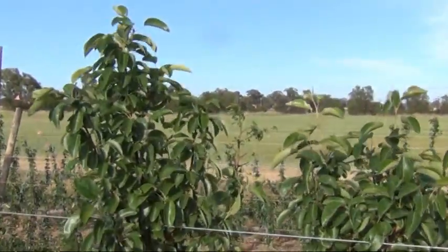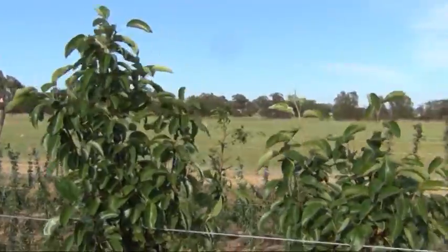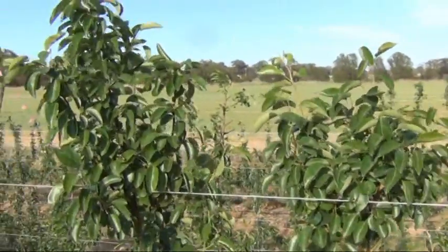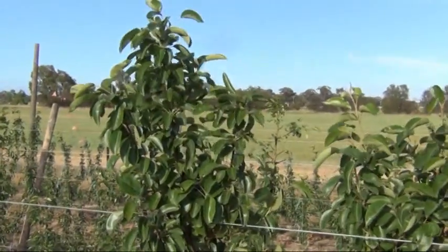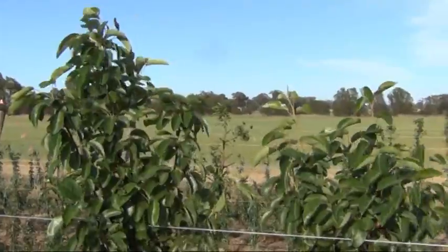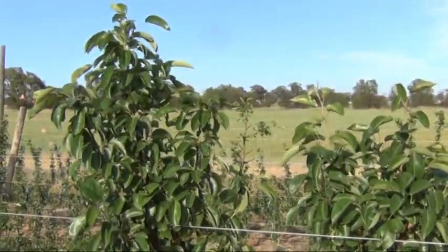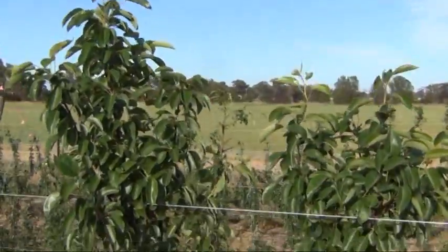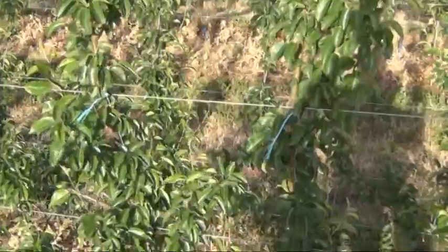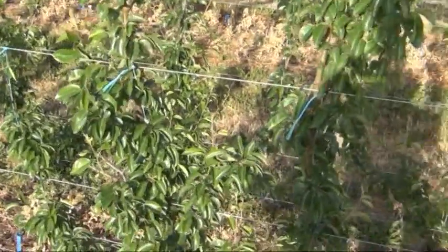These trees in the irrigation experiment have reached above the top wire. What we're going to do is thin out those bushy antlers, cut them back, and pluck the tops just to a central leader. We're trying to slow them down at the top — they're as tall as we want them now — and stimulate more growth and potential fruiting wood down lower, where we want the fruit.